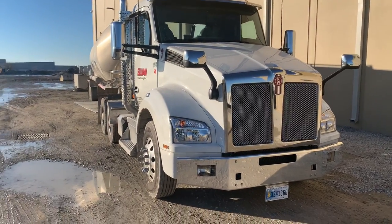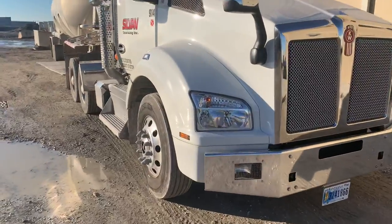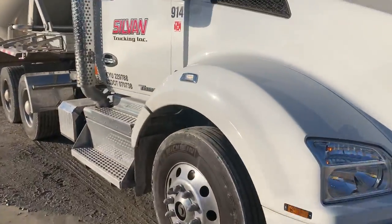Here we are at ATMI in Greenfield. This is one of the brand new trucks here — still van trucking here.